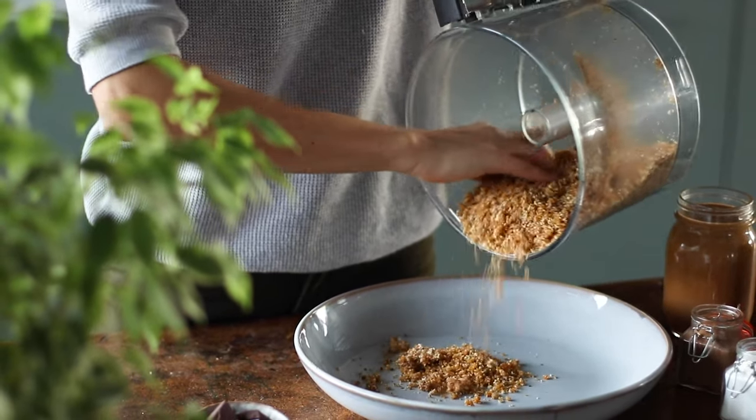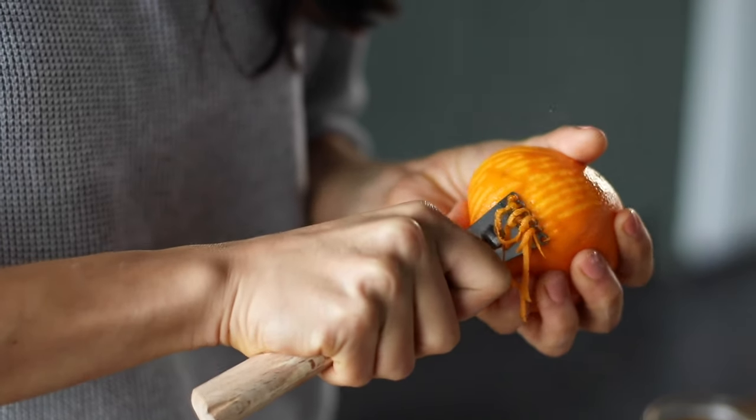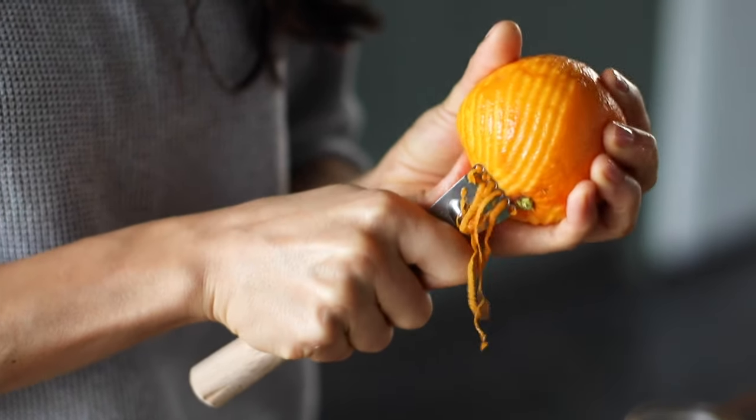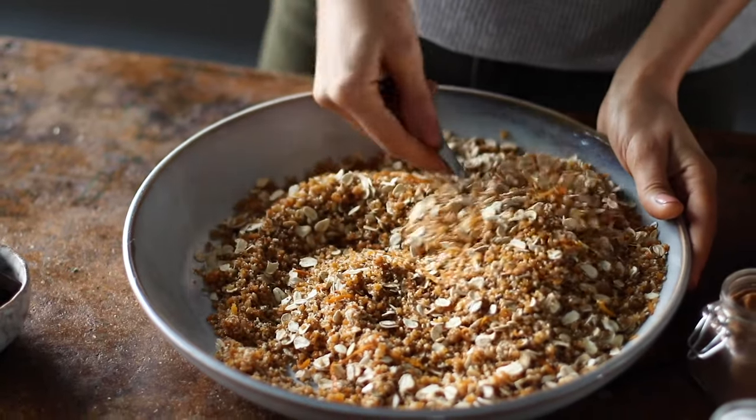To a large bowl, we're going to add the mixture from the food processor, along with one cup of old-fashioned rolled oats, the zest from one whole orange, half of a teaspoon of ground cinnamon, and a little pinch of salt. Then we're going to toss everything to combine.